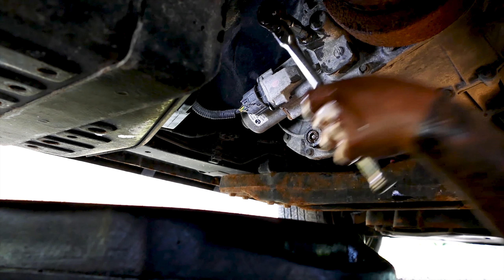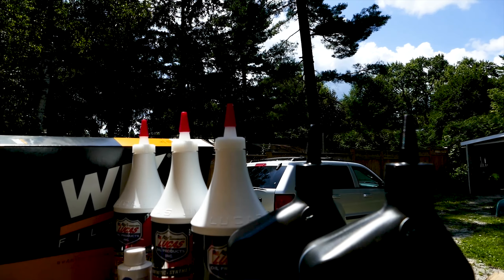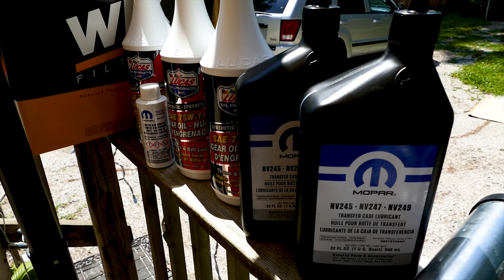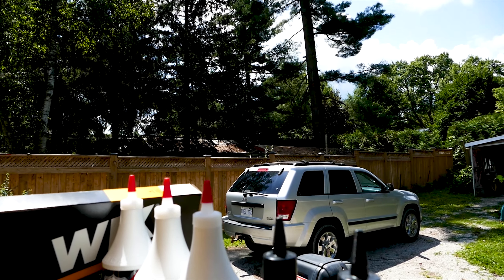After that, quickly install the fill plug and we are done — time to clean up and have a beer! I change mine at the same interval as the rear and front diff, which is about every 30,000 miles or every 48,280 kilometers.